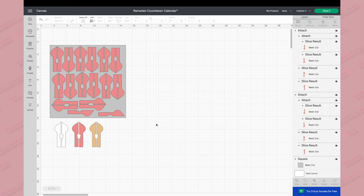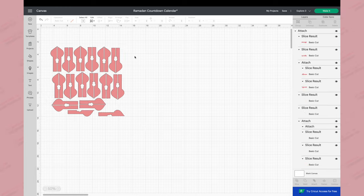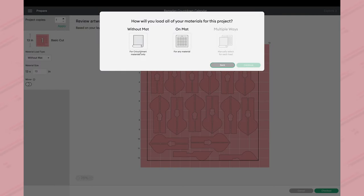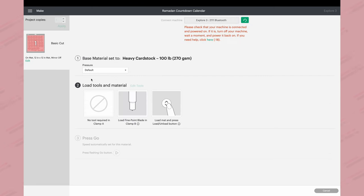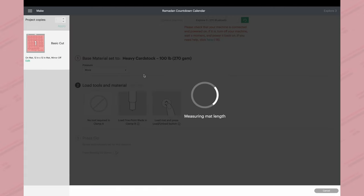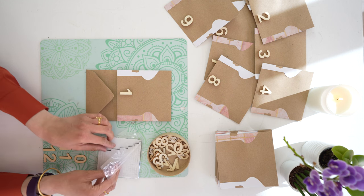In Design Space this project looks similar to the bunting — just click the link below to open it. I've arranged the shapes to fit onto a 12 by 12 piece of cardstock. If you're using a Maker 3 or Explore 3, make sure you select the 'On Mat' option. At the mats screen, set material to heavy cardstock or glitter cardstock, pressure to 'More', load your fine point blade, and start the cut.